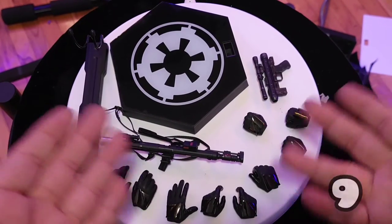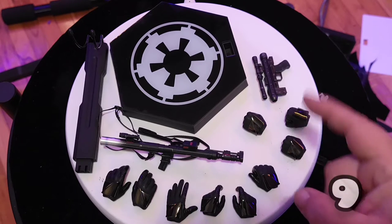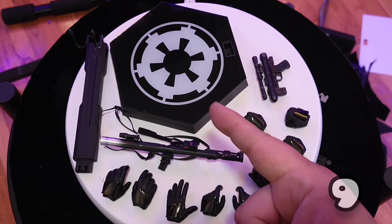Here's everything that he comes with. He comes with an array of hands — nine in total — the SC-14R blaster pistol, the E-110, and just a typical base.